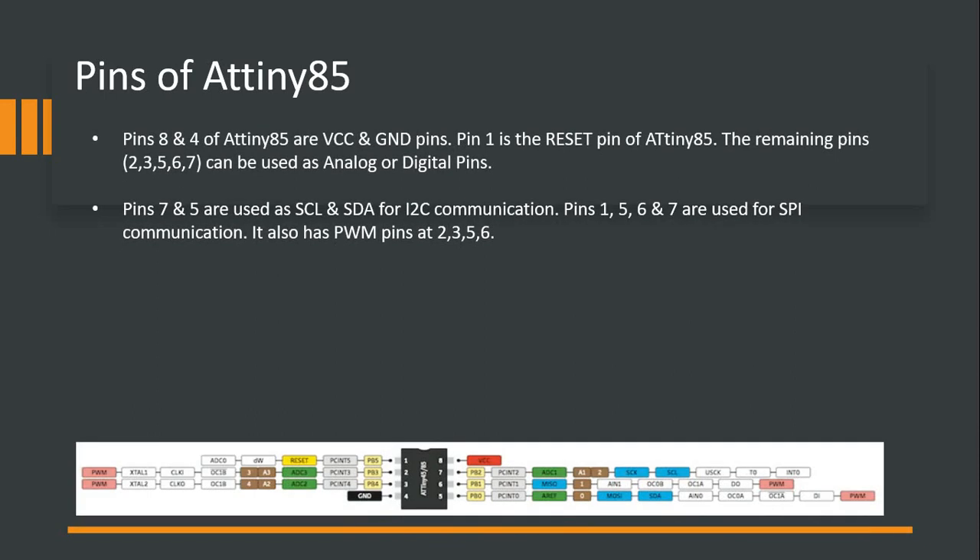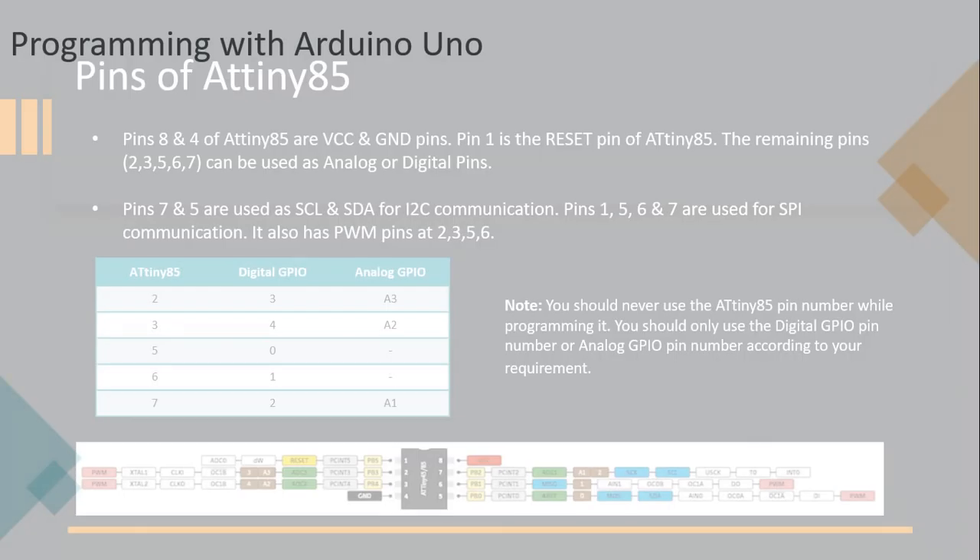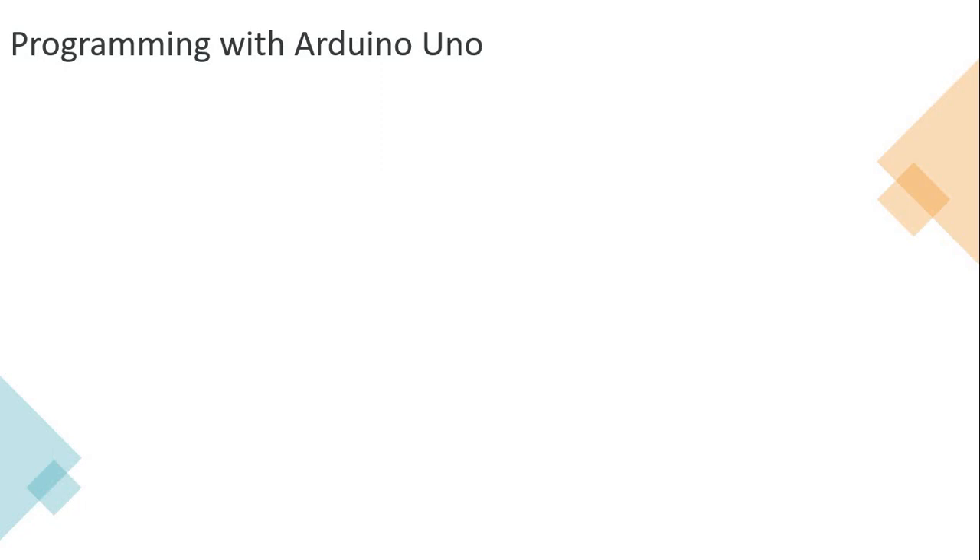We need to understand a little more on the pinout. Pin number 8 and 4 are completely allocated for VCC and ground - that's the way any chip goes. Pin number 1 is dedicated to the reset option. The remaining pins - 2, 3, 5, 6, and 7 - can be used as analog or digital pins, making it very flexible. PWM pins are also available at pins 2, 3, 5, and 6. For I2C, you need SCL and SDA lines, so pin number 7 and 5 can be chosen for that. I2C support, SPI support, and PWM are all there - we have everything we need with this ATtiny85.